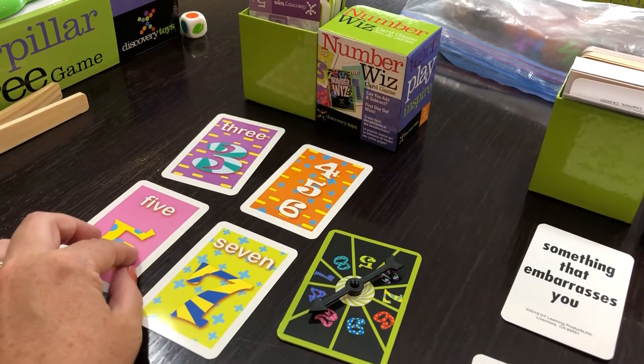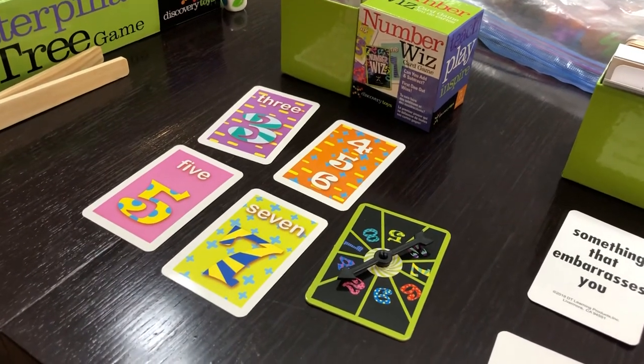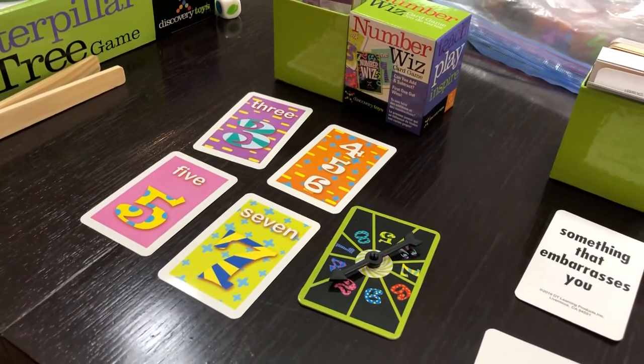Or I could use seven minus three is four, then four plus five is nine, then minus seven — if I had another minus seven — I'd get rid of tons of cards and I'd be winning. So that's how you would play that game.